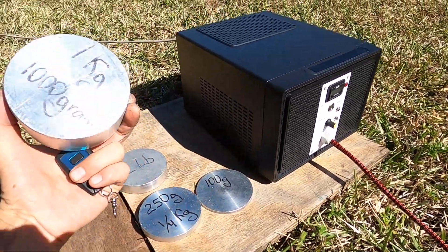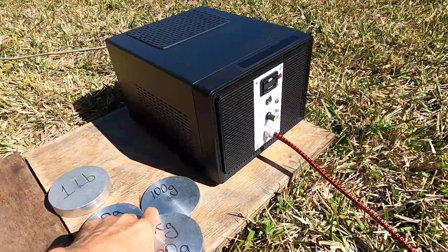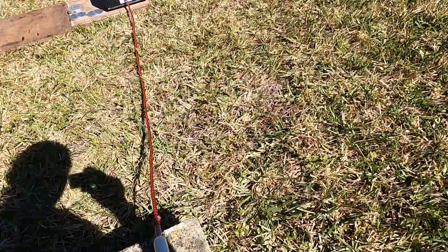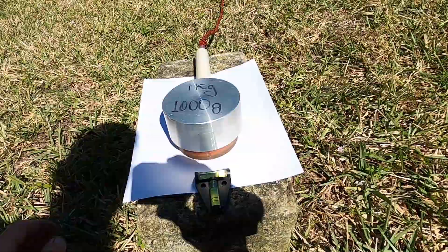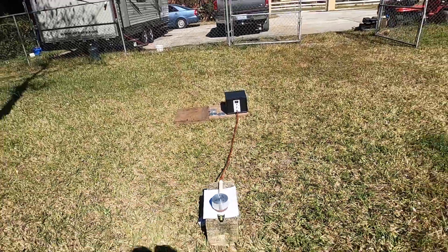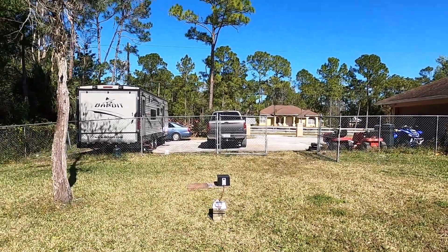One kilo, 1,000 grams — let's see how far this weight will get repelled. Let's place it on the coil. Step back about 10 feet or so.